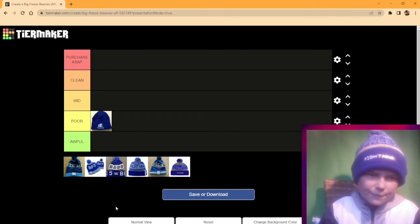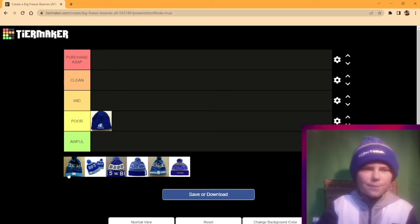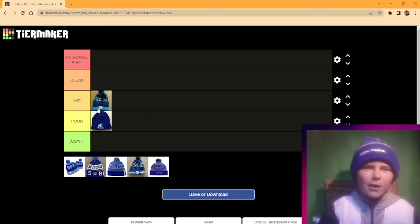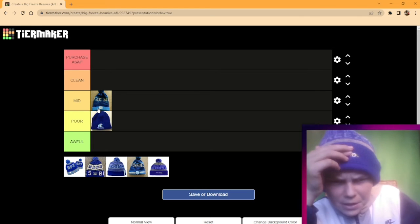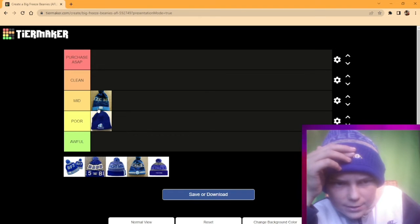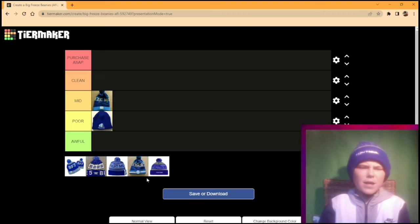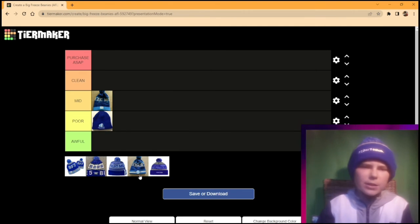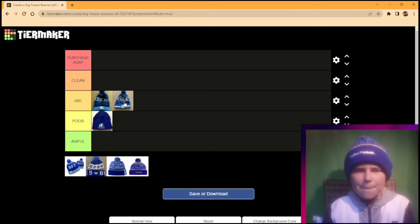Heading into Big Freeze 3 — I'd say it's mid. It kind of reminds me of the old W2S logo, but I enjoy it. It's good. Now the Big Freeze 4 beanie, I'm going to have to put it as mid again. It's just not screaming out to me as a great beanie.